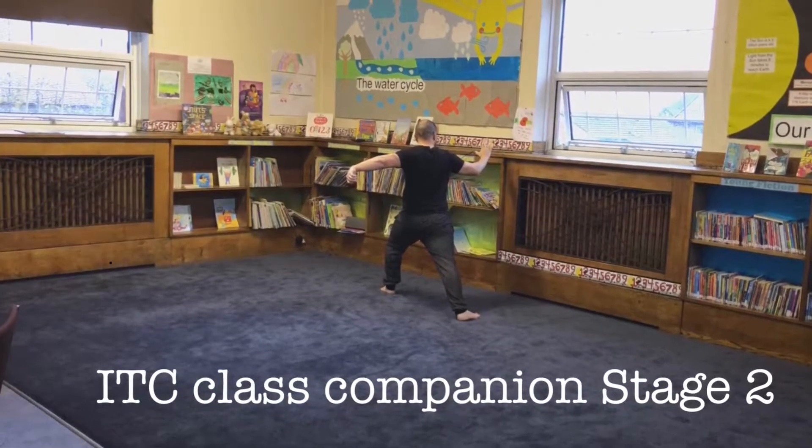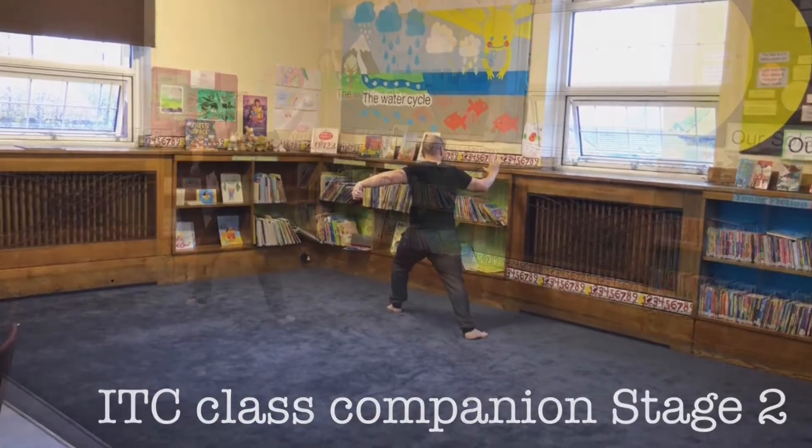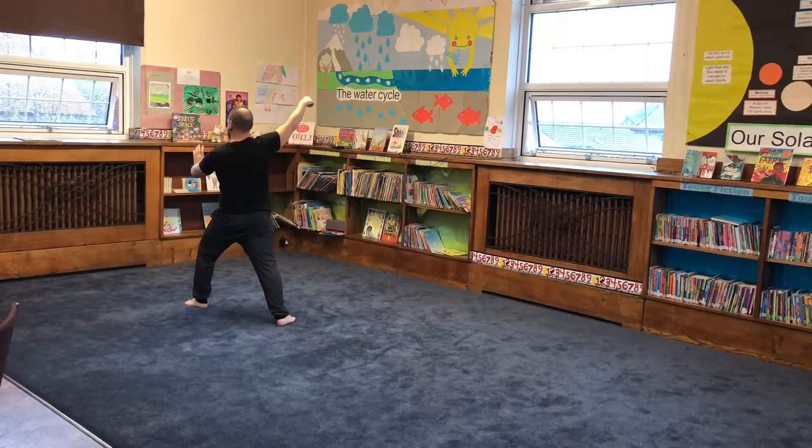Infinite Tai Chi, Class Companion, Stage 2. Warrior stance, dragon's wing, dragon's tail.